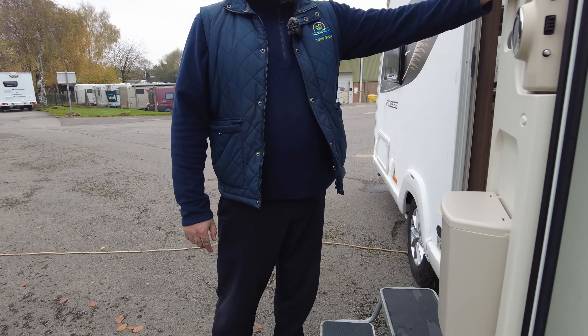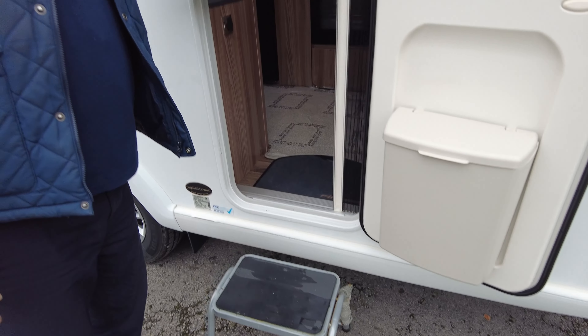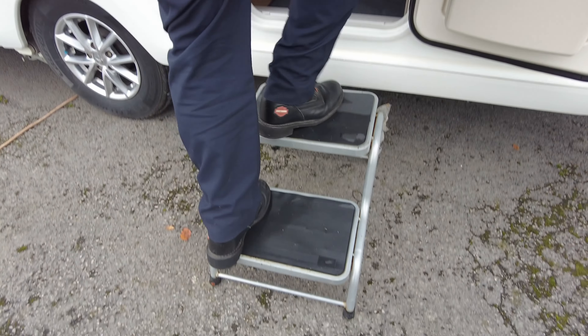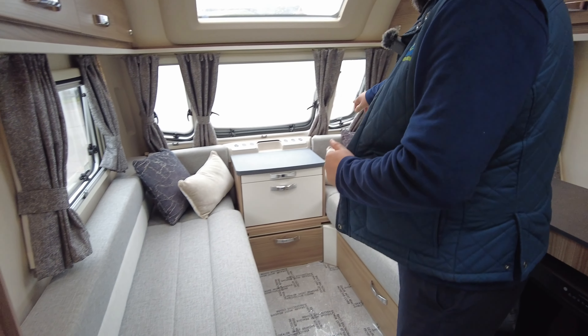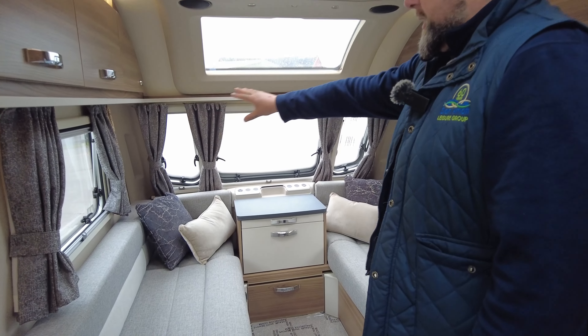On this side we've got the boiler vent for the Truma blown air heating system, which runs off a combi boiler — so it's either gas, electric, or both, depending on the time of year you're away and how quickly you want heating and hot water. The locker to the front normally houses your leisure battery and that's where you plug the 240 mains in as well. Fridge vents are just to the side.